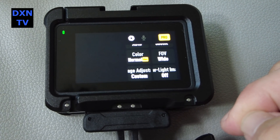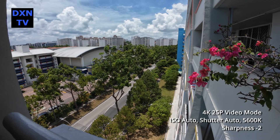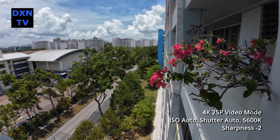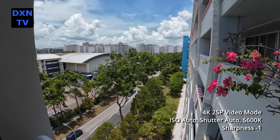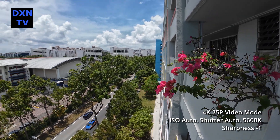Our main goal is to observe the characteristics and how it affects our picture quality. Starting off at sharpness minus 2, noise reduction 0, we did our basic pan shot to determine the movement relation.